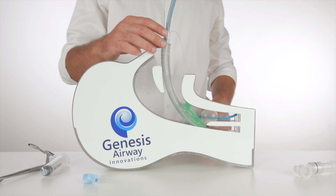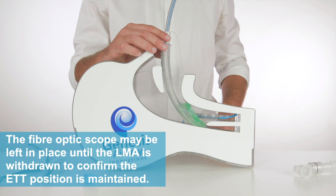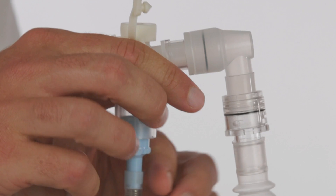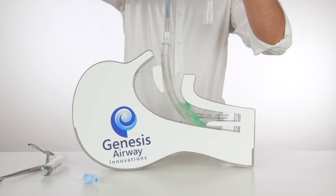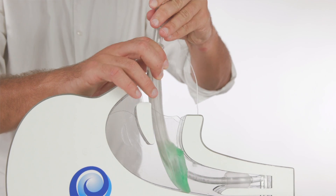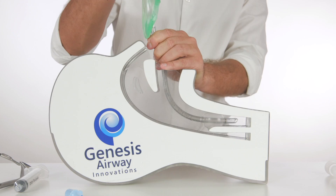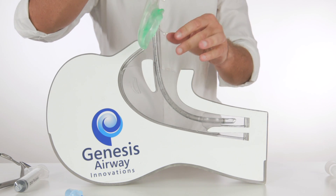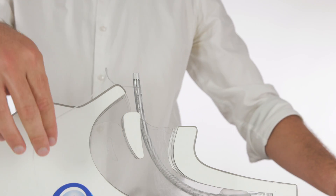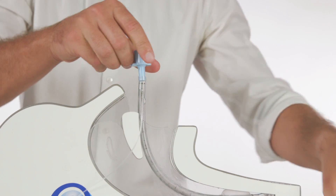The airway has now been secured with an ETT and the patient can now be ventilated. The fibre optic bronchoscope can then be removed and, holding the tube steady, the laryngeal mask can also be railroaded over the tubing until it is no longer in the mouth. The connector between the ETT and the airway tubing can be detached and the spare 15mm connector can be used to ventilate the patient.